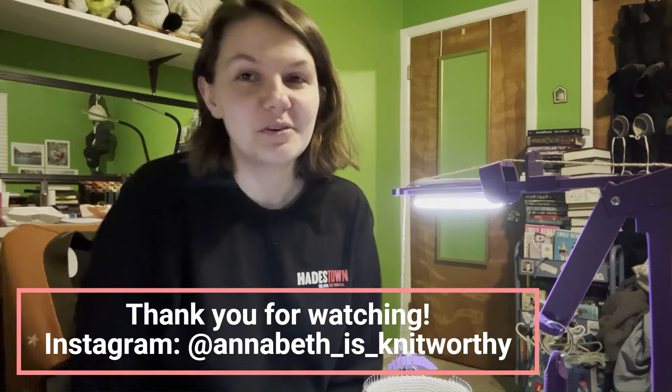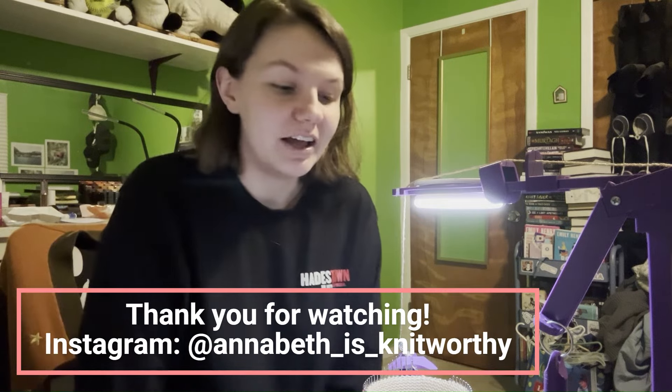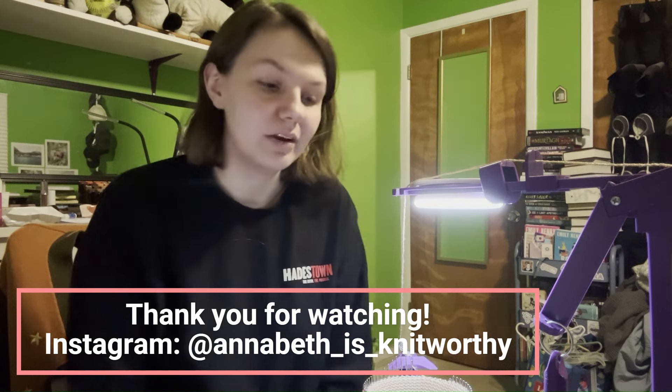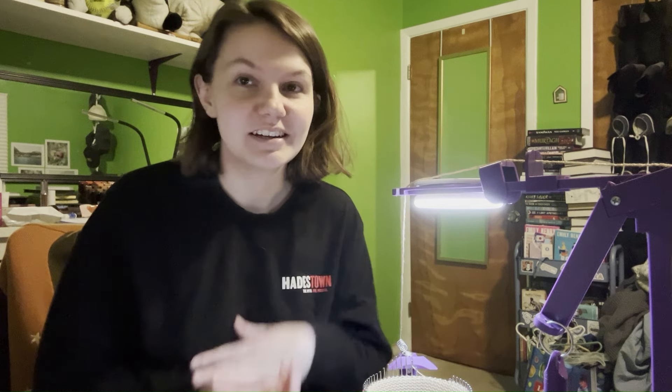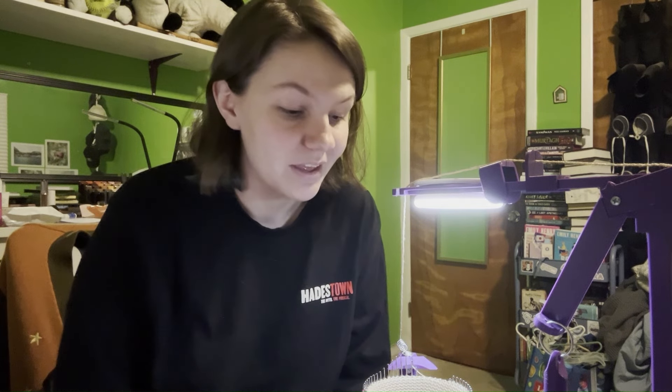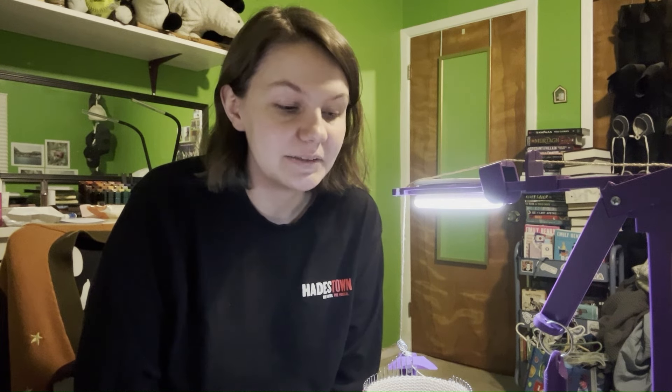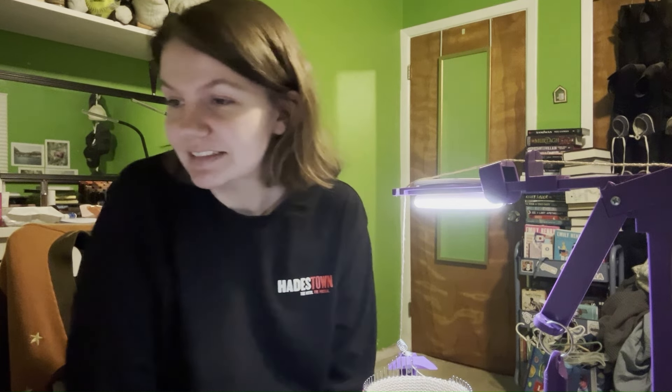Thank you so much for watching. If you enjoyed this video, feel free to give it a thumbs up and subscribe to my channel. You can turn on notifications to know when I next upload a video, whether it's a knitting update or another episode in this series. Happy New Year again since it is the tail end of January 1st here while I'm recording this. I hope you have a good rest of your day or evening or whatever when you're watching this, and I'll see you in the next one.